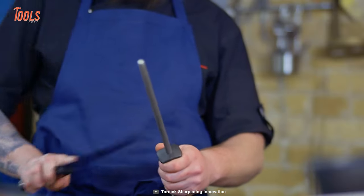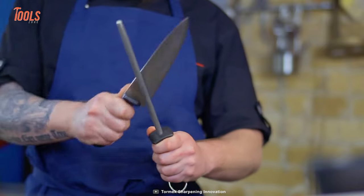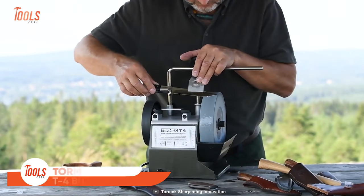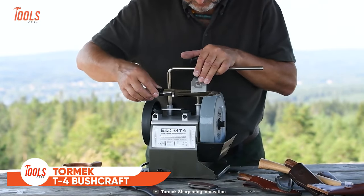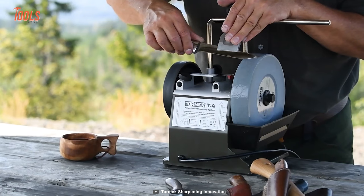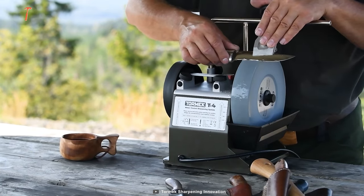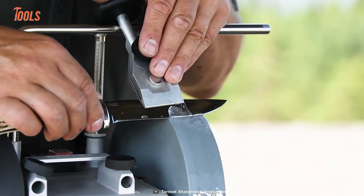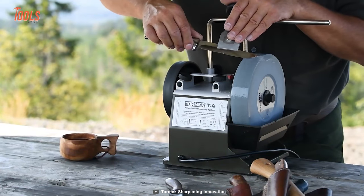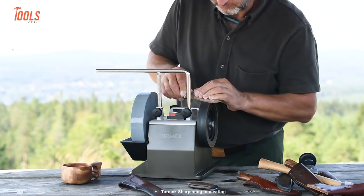Knives in your collection need to be sharpened from time to time if you want them to last. Unlike the past, you won't do so with the traditional white stones. Here's the Tormek T4 Bushcraft, an easy-to-maneuver sharpening tool that brings out the best way to sharpen your tools and create the best conditions for an active outdoor life. The sharpener machine is versatile and very easy to use. The best thing about this tool is the water-cooled sharpening system — all your edge tools are going to get their like-new sharpness.